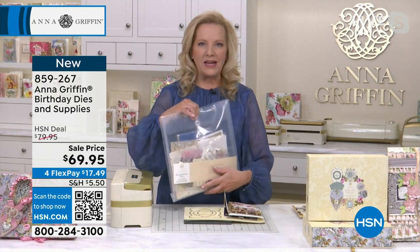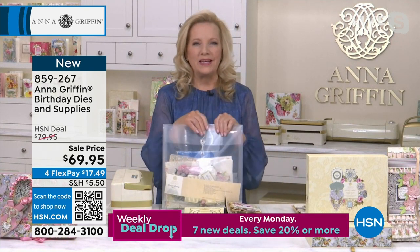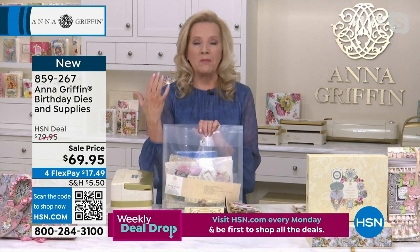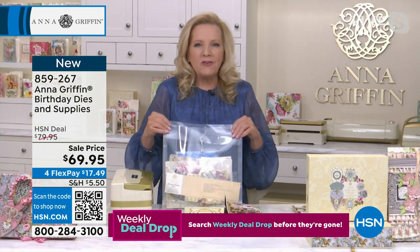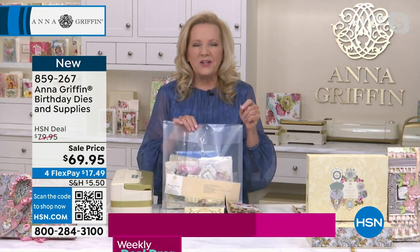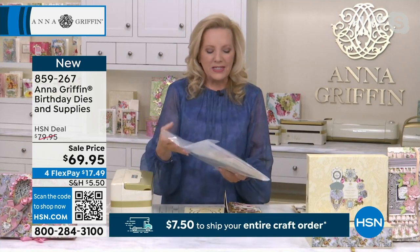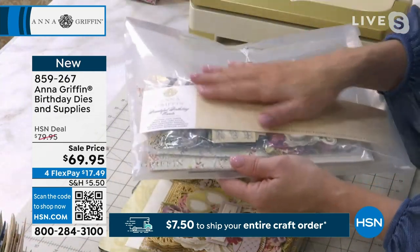One of the things that we told our buying team at HSN right at the beginning of the summer was that 2024 was going to be about project kits from Anna Griffin Inc. We wanted to give you everything that you needed — not just a new die set. We wanted to give you the materials and be able to take everything out of the box from HSN and make something incredible. So this is our beautiful birthday dies and supplies.